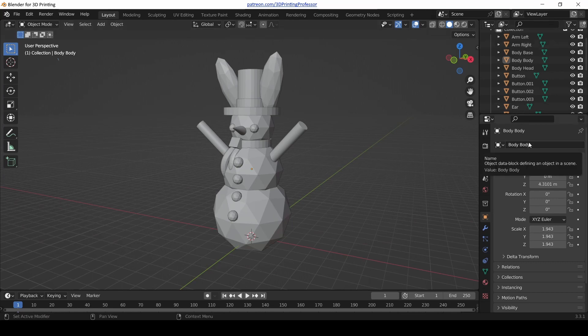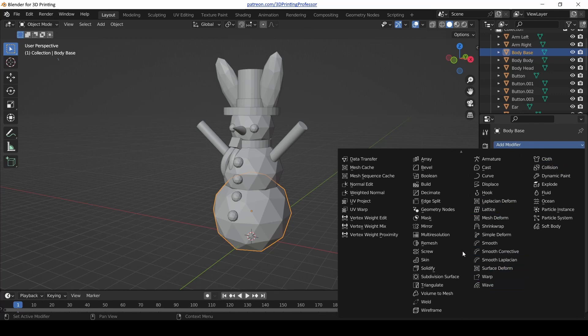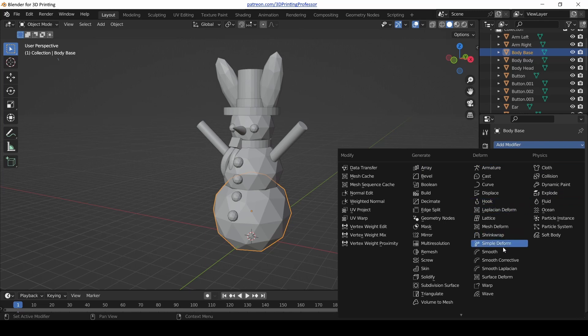Notice on the right-hand side of our Blender window: on the top is the outliner, and below that is our properties window. The properties window is made up of a bunch of different sub-tabs. The tab selected right now is the object properties — it looks like an orange square with highlights on the corners. But the one that we want looks like a blue wrench, and that is the modifiers property. Click that blue wrench tab and now we're in modifiers. Select the body base — the bottom-most circle of your snow person — and then click Add Modifier. Look at all these modifiers! Today we want the Boolean modifier, so click on Boolean.